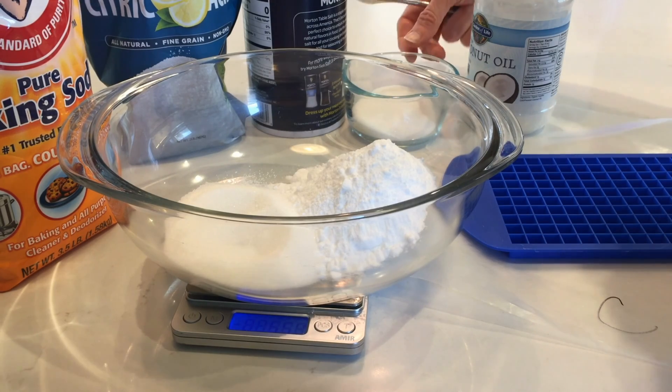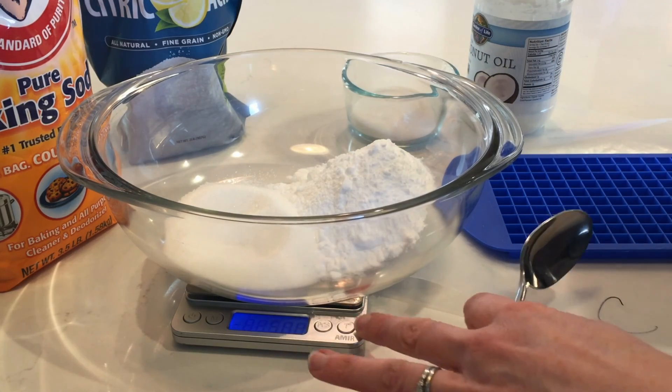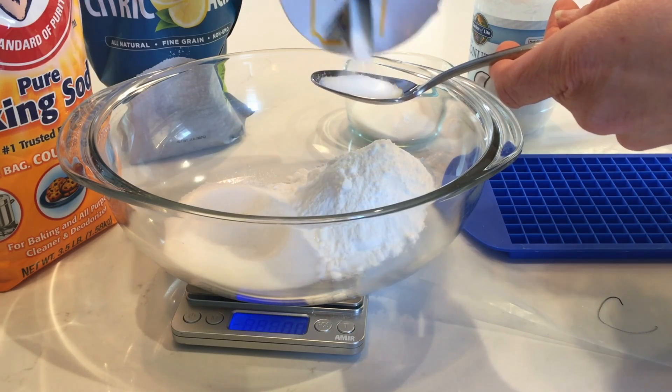Recipe C needs 6 grams of salt, which is about one teaspoon. I'll zero the scale again and measure it into a spoon, adding a little bit at a time to get close to the target.